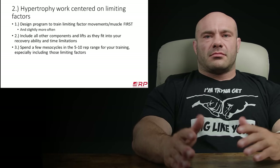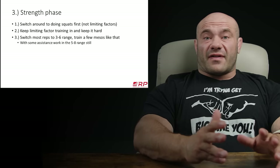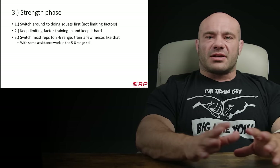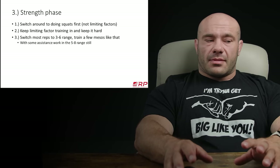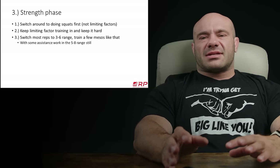After the hypertrophy phase, we've got bigger muscles. We are going to switch our program so we're no longer doing movements like hack squats or leg presses before squats — now we're back into general strength and squatting first again. However, we're going to keep in the limiting factor work. If quads are the limiting factor, we're still going to do a little bit more volume even in the strength phase. In this strength block — several mesocycles in a row — you're going to be focusing on mostly sets of three to six repetitions, with some assistance work in sets of five to eight, like hack squats and leg presses.